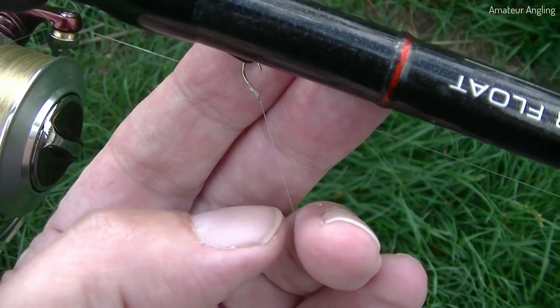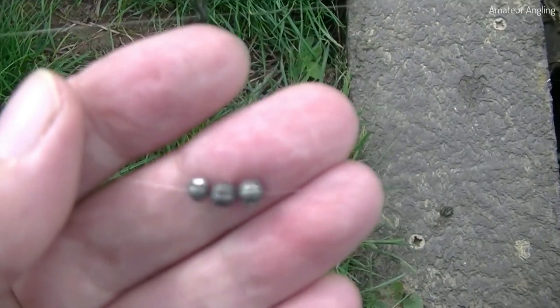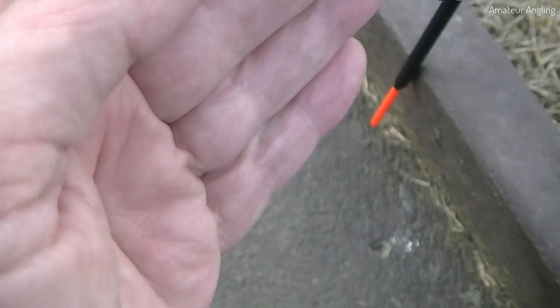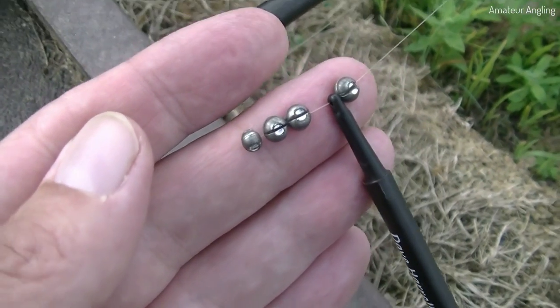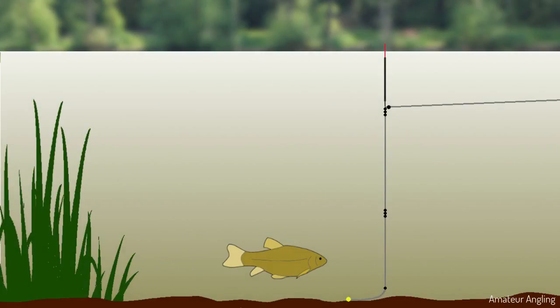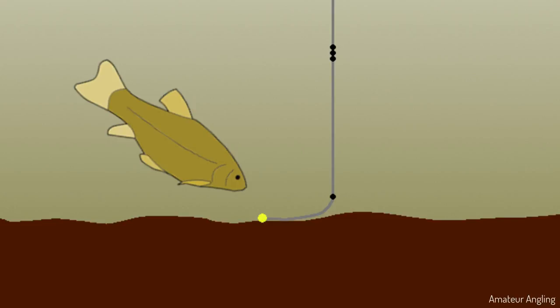My rig is an ordinary insert waggler rig. I'm using an unloaded insert waggler — you can use a loaded one if you like. I find a bait easier to pick up if allowed a little room. So I've set the depth to allow four inches of line to lay on the lake bed, but with the tell-tale shot five inches from the hook.